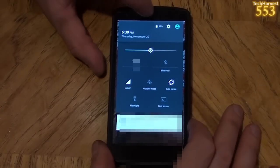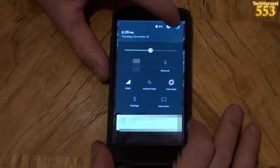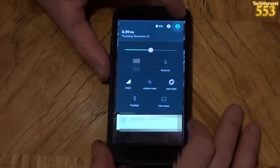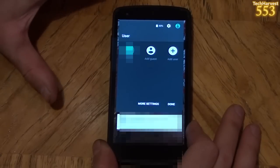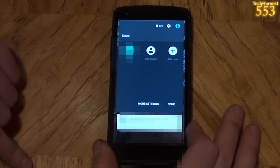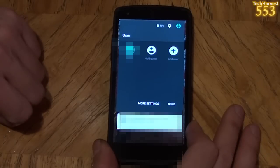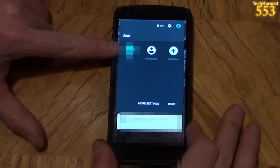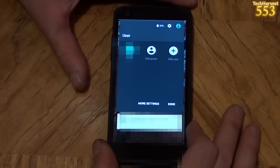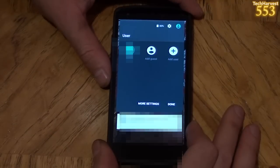You have your time and date, your battery power, and you can go into settings. Let me see what this little blue head is here. So this is interesting — this is a user account. You can have multiple user accounts on your phone. This is something that was on Android tablets, but now it's on Android phones. I can add a guest or even add a user. So that's going to be interesting to delve into at a later date.